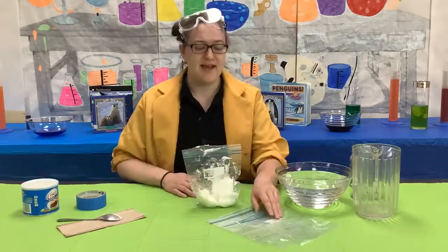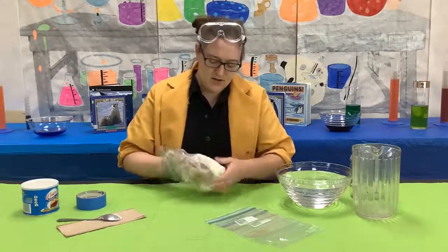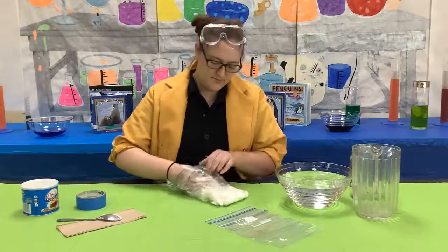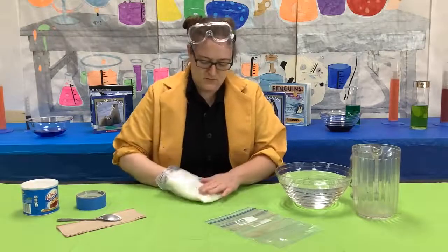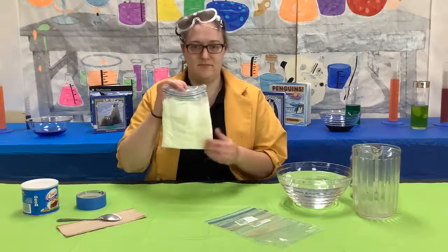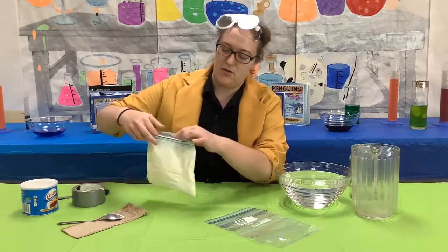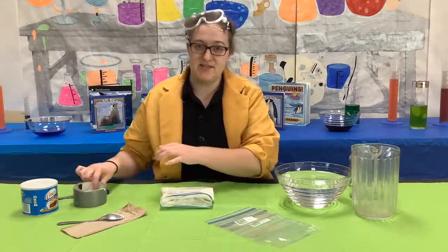We are going to put several spoonfuls of shortening into one of our plastic bags. Once you do that, take a second bag and we are going to squish the shortening all over the bag until the first bag is covered in shortening. Once you have folded the first bag over the second bag, we are going to duct tape the top. We are doing this so the shortening doesn't come out.